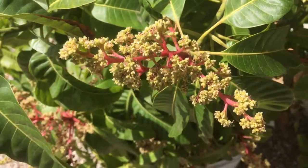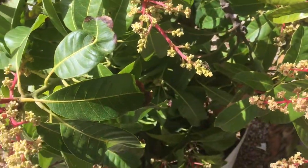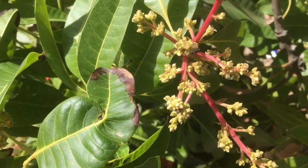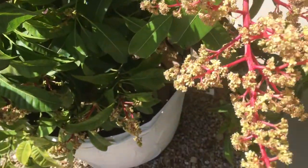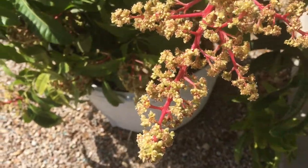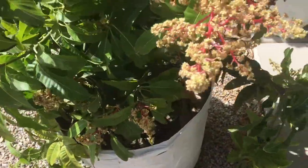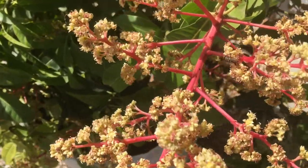Like you guys, I'm not a big fan of flies — I really can't stand flies when they get in the house. But this time of year when the mangoes are in bloom, I actually don't mind seeing flies, because as long as they are on my mango blossoms — like these guys all over the place here — that is a good indication that my mangoes are being pollinated and I will get some mangoes.